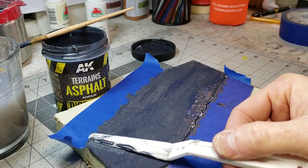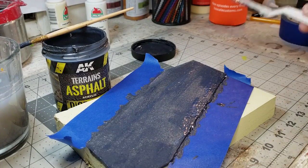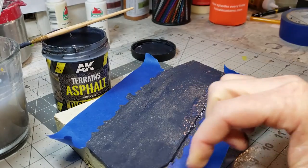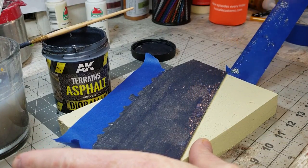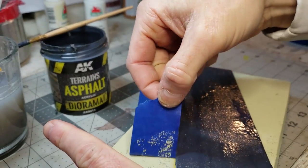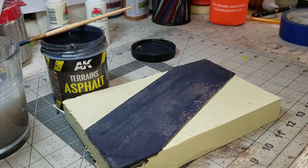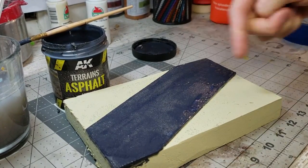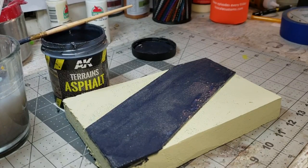That's pretty smooth — we'll do one more pass. Happy with that. We'll leave this to sit and let it dry; it takes a little while. In the meantime I'll pull up the painter's tape — we'll put scenery on the sides in another video. We'll come back and show you what the road looks like after it's been applied and dried.